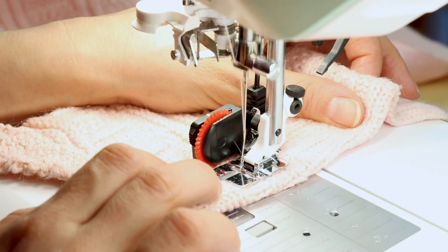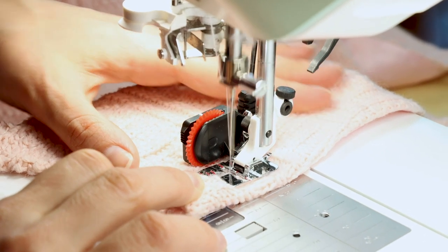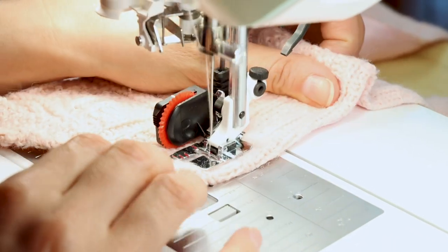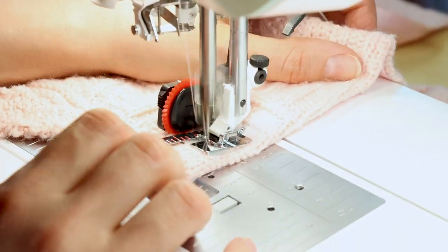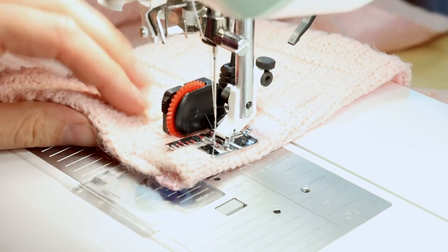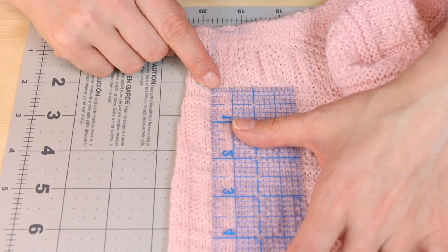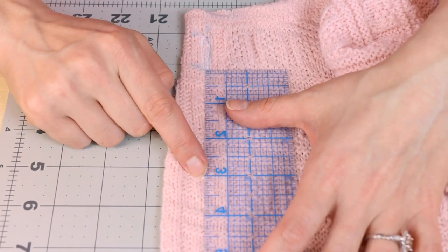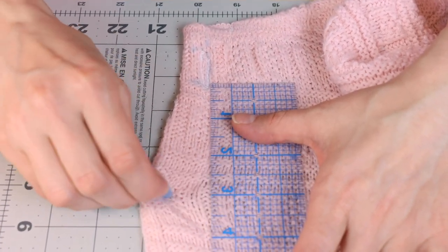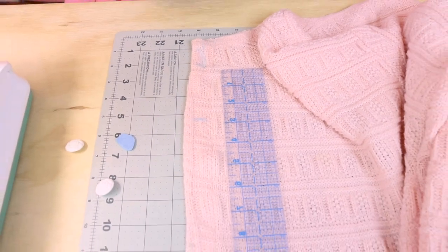When you're doing buttonholes, just make sure that you're guiding your fabric so your buttonholes don't turn out crooked. I have my first buttonhole up here, and I'm going to start measuring at the bottom of my buttonhole. I'm going to come down three inches and put a mark — that's where I'm going to start my next buttonhole. I'm just going to continue doing this all the way down my cardigan.